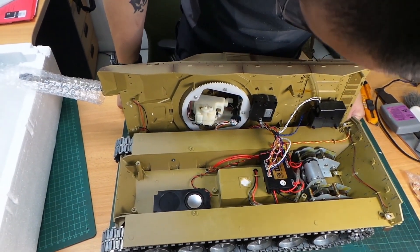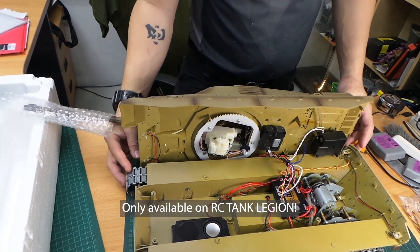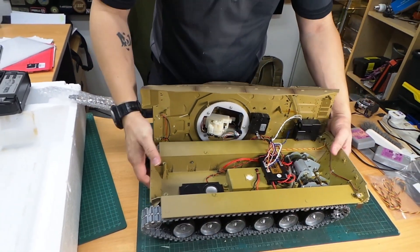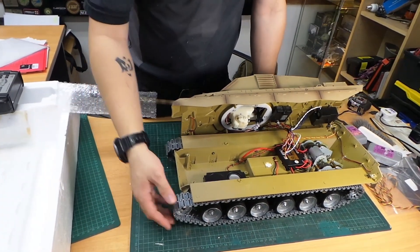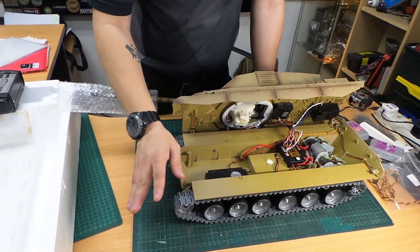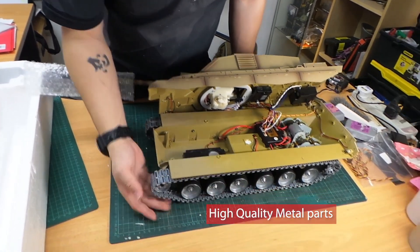This is a fully upgraded version, only available through RC Tank Legion — this is a very special version. It's not available through regular Henglong sellers because all these upgrade parts are high quality and are not the standard Henglong type.